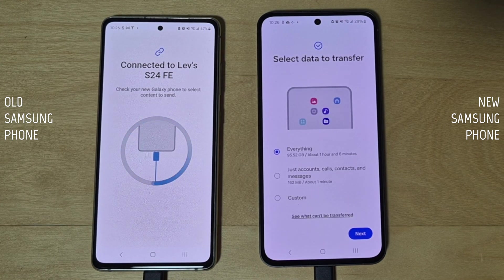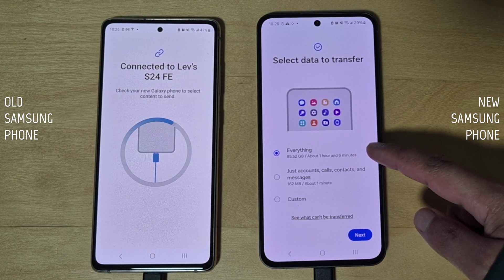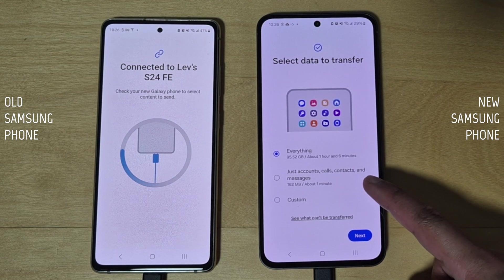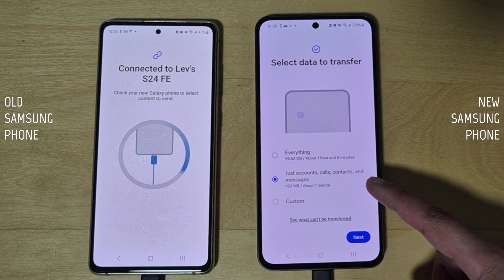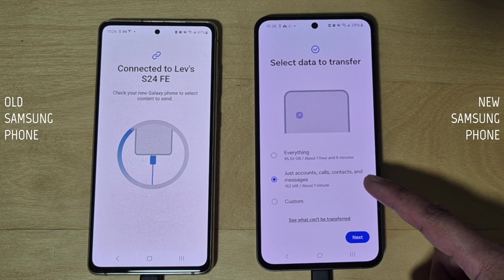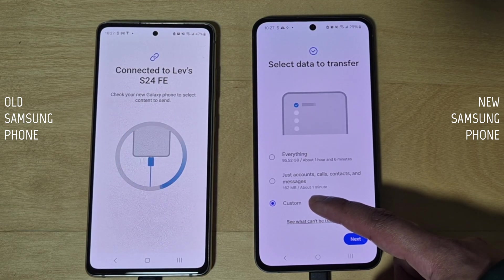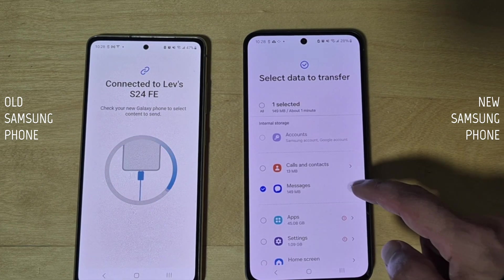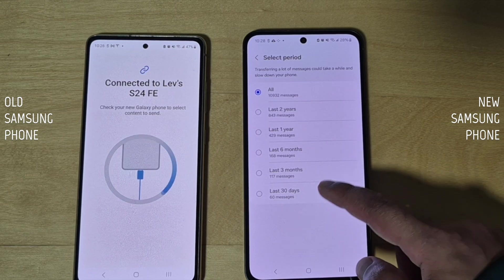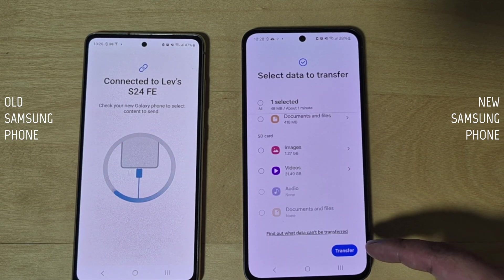Once it's done analyzing the data, you'll have three options. One: Transfer everything — transfers everything from your old phone to your new one; easiest but takes the longest. Two: Transfer accounts, calls, contacts, and messages only — keeps your new phone lightweight, the quickest way to get started. Three: Custom transfer — customize your transfer; tap 'Next' to see a full list. For example, with messages you can choose how far back to transfer. Best option if you want to declutter.